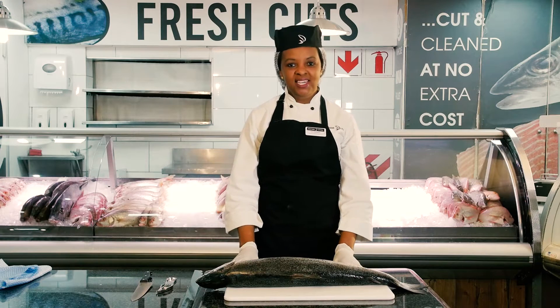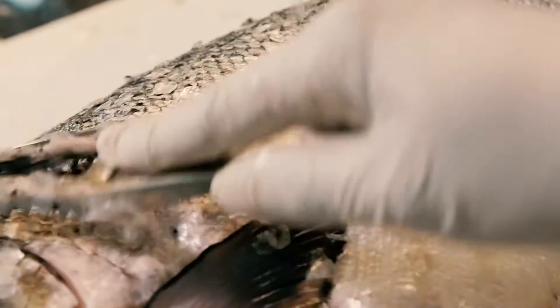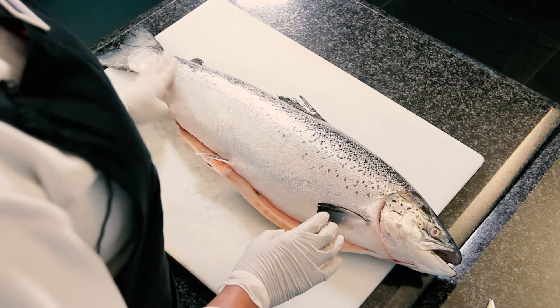My name is Caroline Bucosini. I'm a fishmonger. Today I'm gonna show you how to check if the fish is fresh and how to scale it. I'm demonstrating with this beautiful Norwegian salmon.